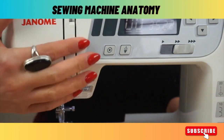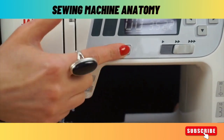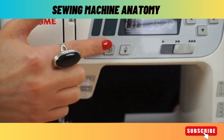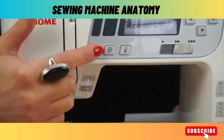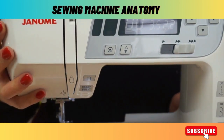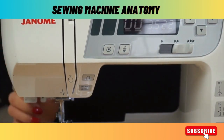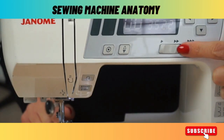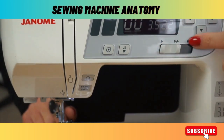The other useful buttons on this machine, which is a Janome 230 DC, include the needle up/down button — pressing that moves the needle down or brings it back up again. This little target symbol is an auto lock function, so you use this to secure your stitches instead of needing to do a reverse. Finally, this slider controls your speed — a very handy function for beginner sewers. If you want to limit your foot pedal to the slowest of speeds you can move that all the way down, and if you're ready for grand prix speeds you can move it up.